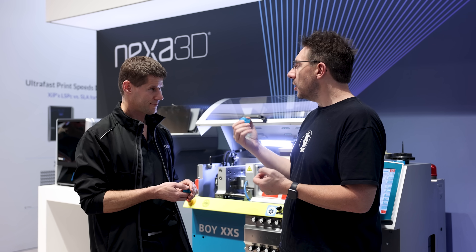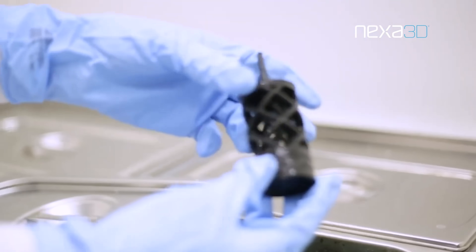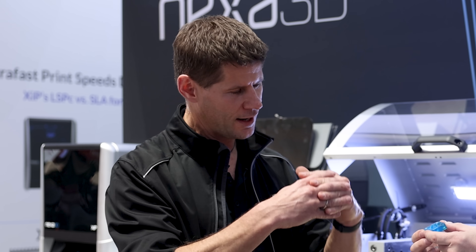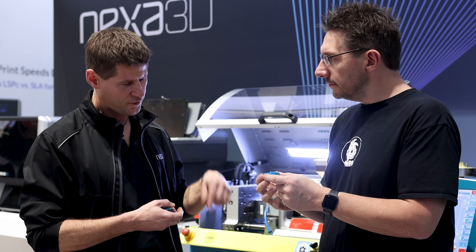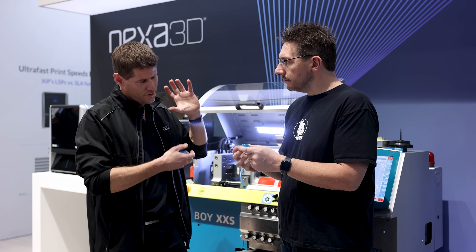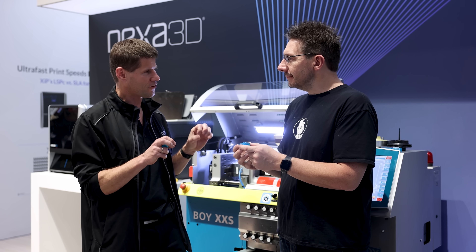The blue stuff dissolves in an alkaline solvent — we use sodium hydroxide, one molar. It's a pretty standard industrial solvent. We are bringing together the world of injection molding and additive manufacturing with the best from both disciplines combined in one platform: design freedom, short lead times, low startup costs, and that range of beautiful materials developed for the injection mold industry over the last 100 years at our fingertips.